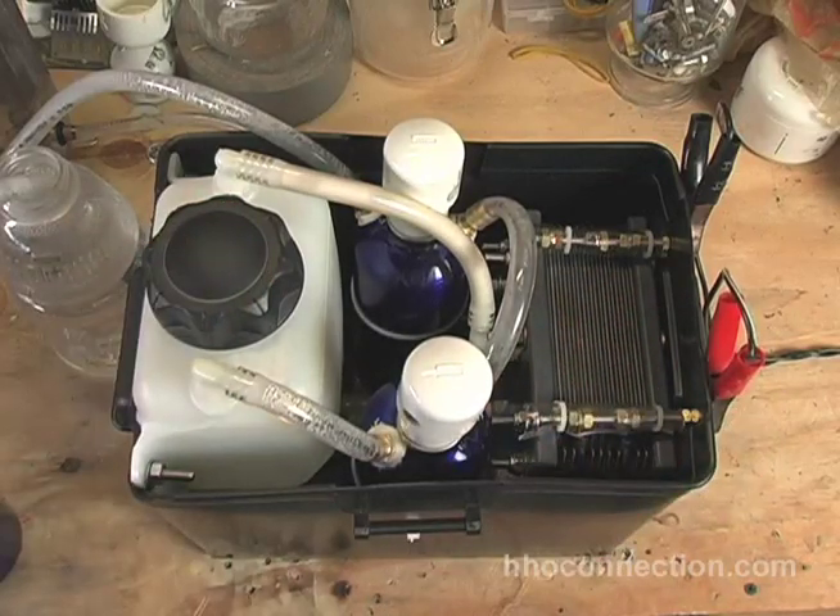Anyway, that's it. Hope you liked it. And once again, don't forget — I've got EBN dry cells. New shipment coming in, should be here on Tuesday. So if you need them, I've got them. HHOConnection.com. Take care.